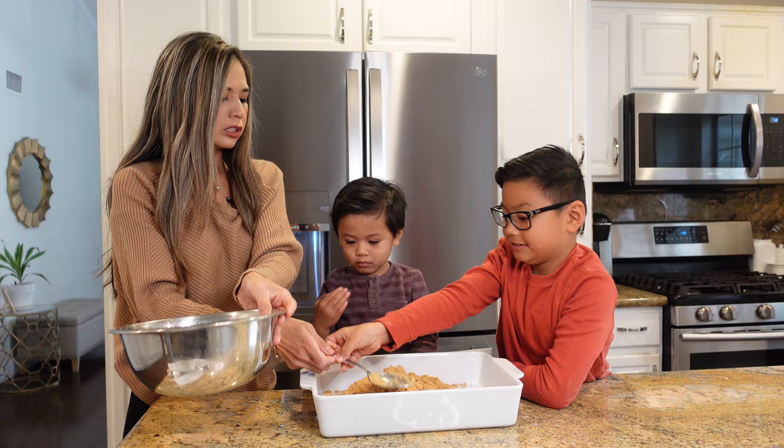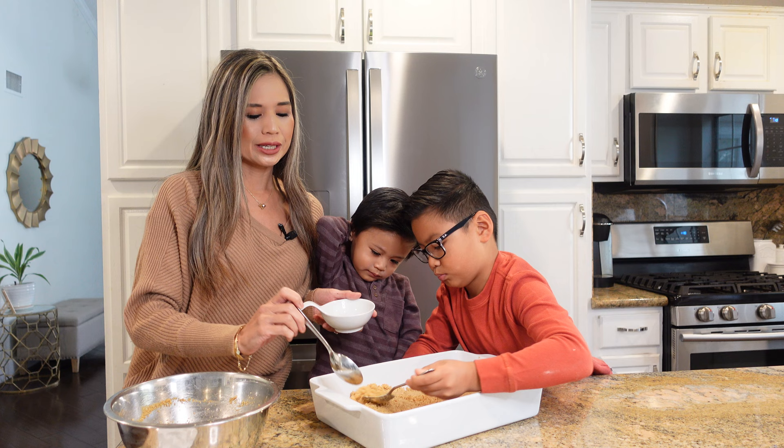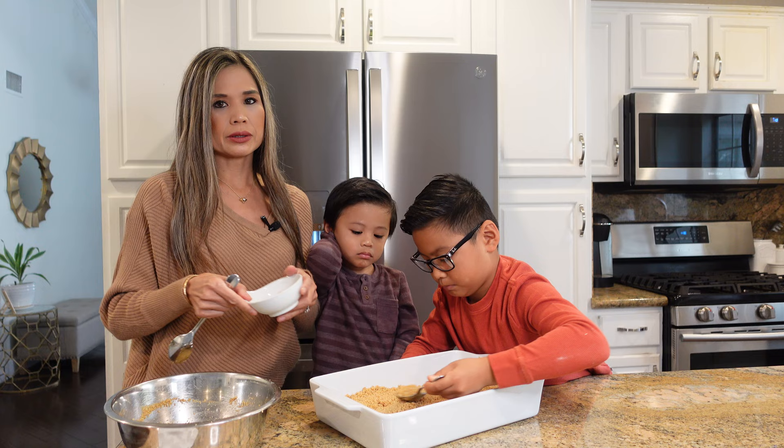Erin, can you smooth it out? So that the bottom is nice and smooth and every surface area of the baking dish is covered. Also, what I forgot to do is take out about a tablespoonful of the mixture and we're going to save it to sprinkle all over the finished product on top.